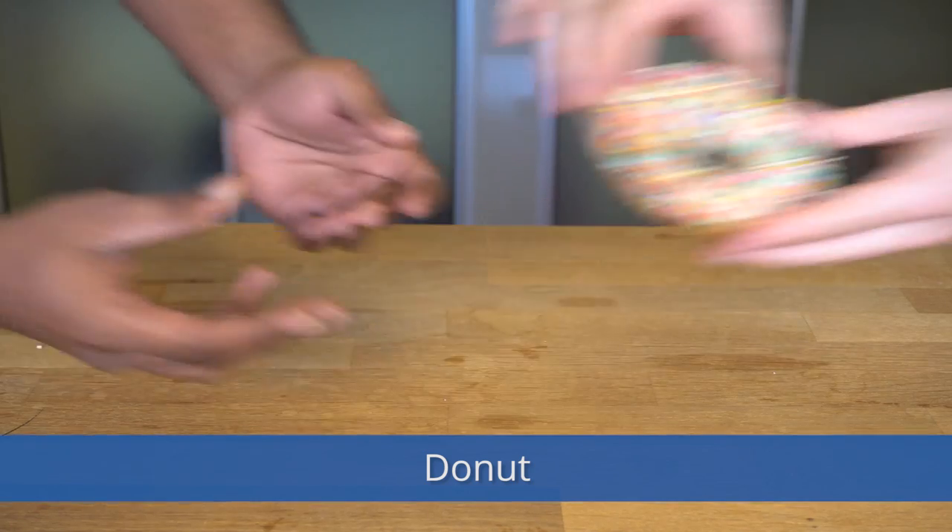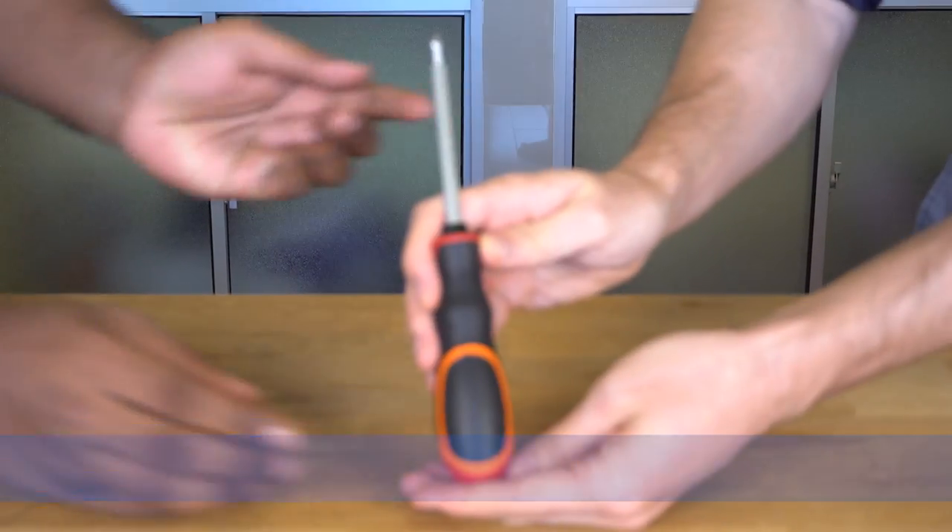Donut — in case you get hungry. You'll also need a tool: a screwdriver. Do you need any other tools? Not really.